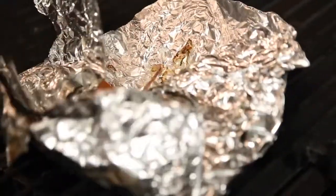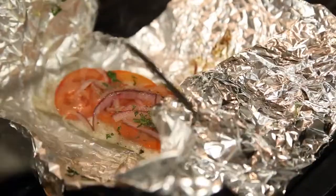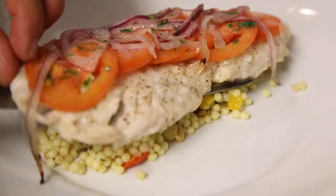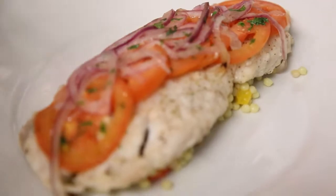Test the fish by opening the foil and making sure the fish is cooked through. We've plated the fish with an Israeli couscous, but we recommend using asparagus or any kind of vegetable that you want.